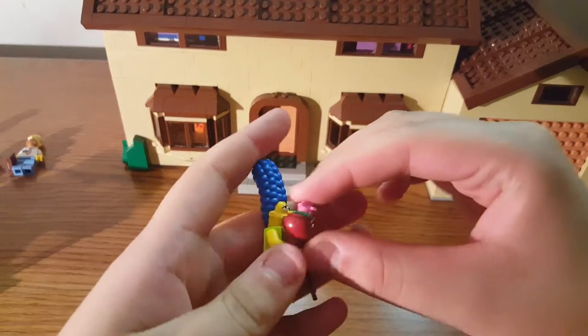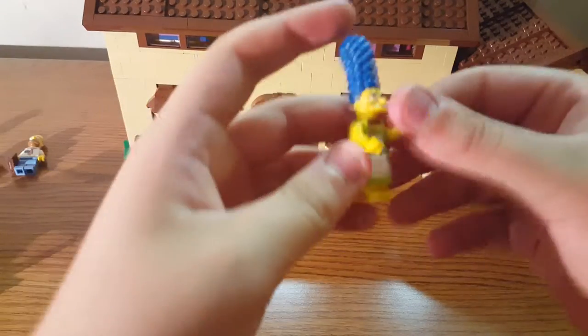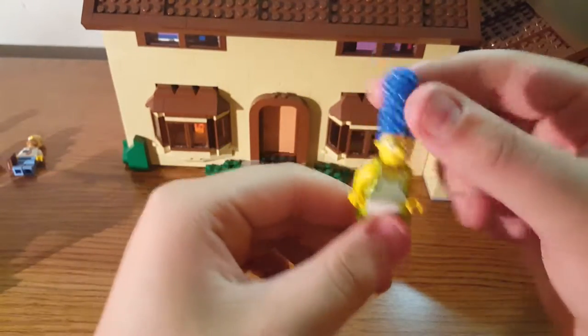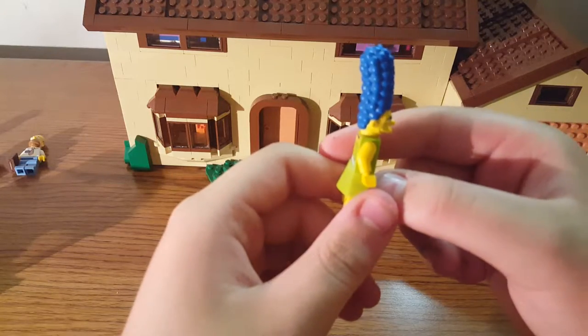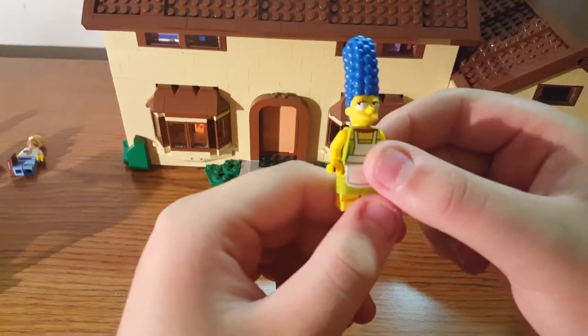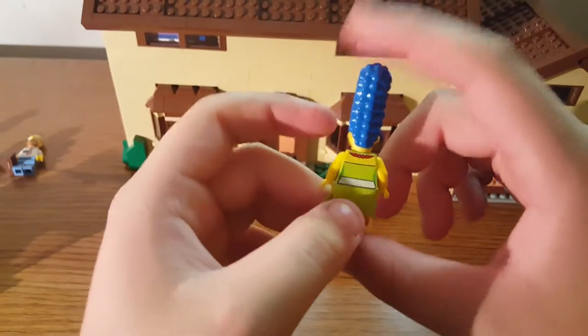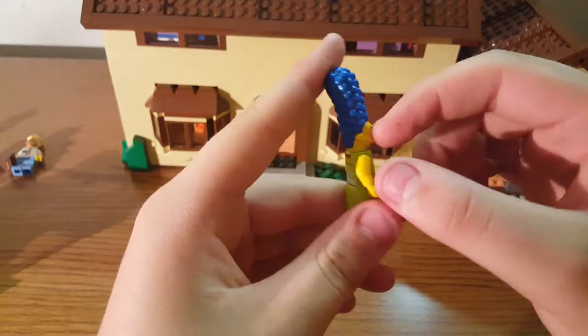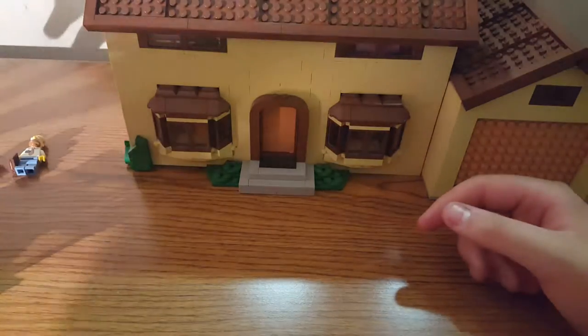Then you have Marge. She has the really long hairpiece, and that's actually why on the car there's an open roof — so you can fit her in. But you can't really put her in because of the skirt; you have to take that off and it's a pain, so I just recommend leaving her out. There's back printing on her as well.